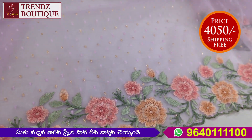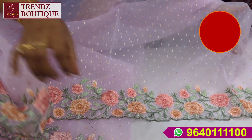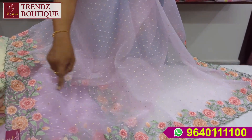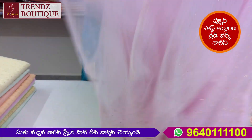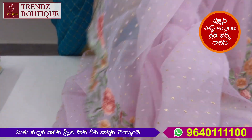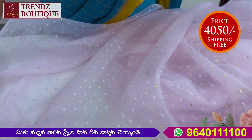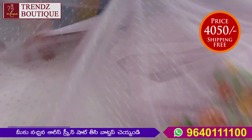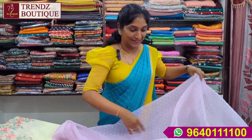We have used this thread. We will put our threadwork on both sides and put our wax on the inside. This is the blouse. It has the same design, same color, same borders. It is so beautiful.